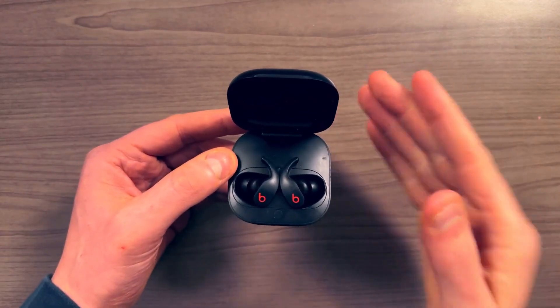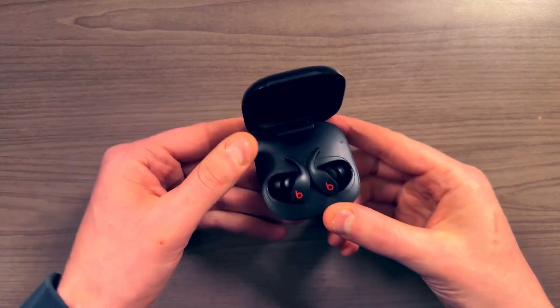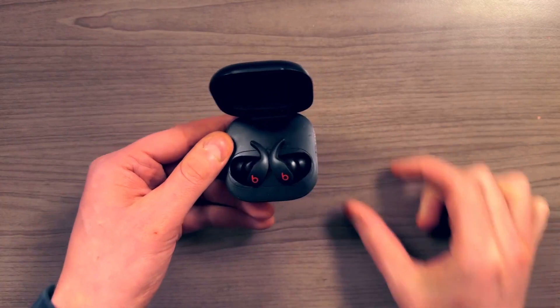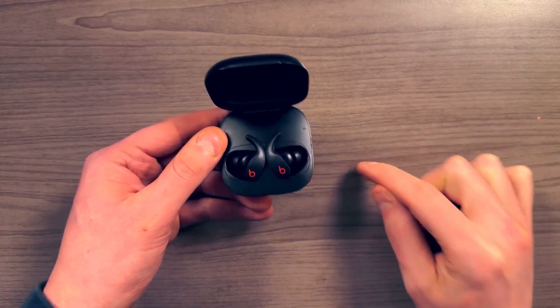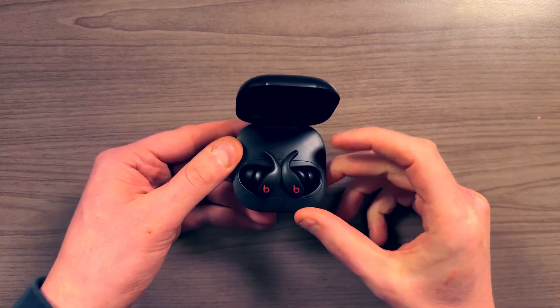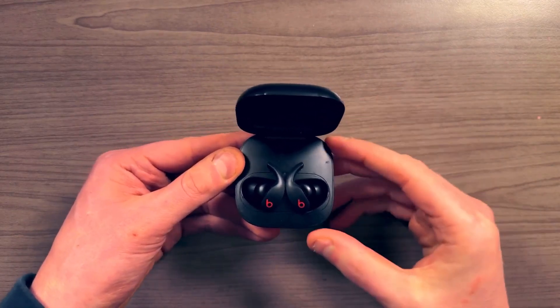Setting these up on an iPhone is really, really easy. Literally, all you need to do is open the case next to your iPhone and a pop-up appears that asks if you want to set it up. You tap a few buttons and boom — it's connected to your phone and your Apple ID, so it should be available on all your devices.